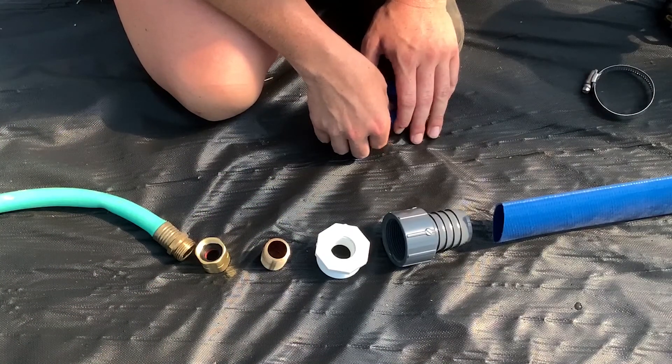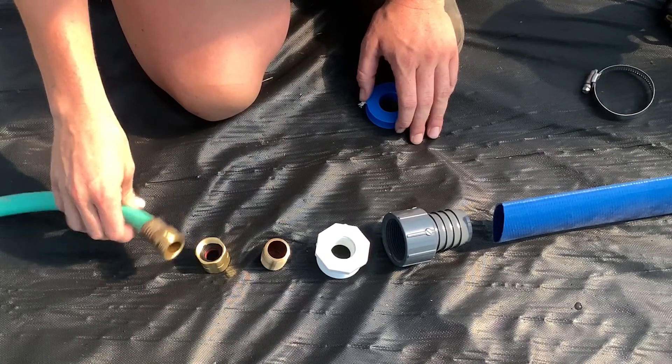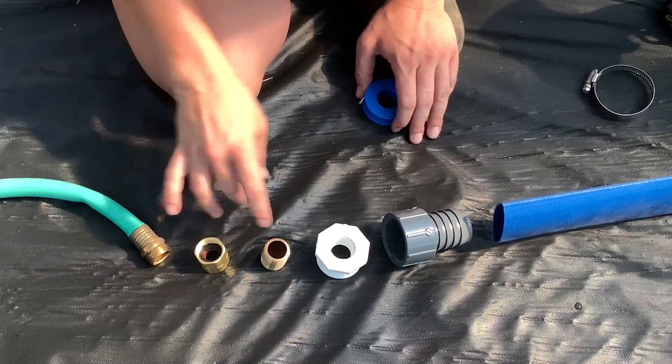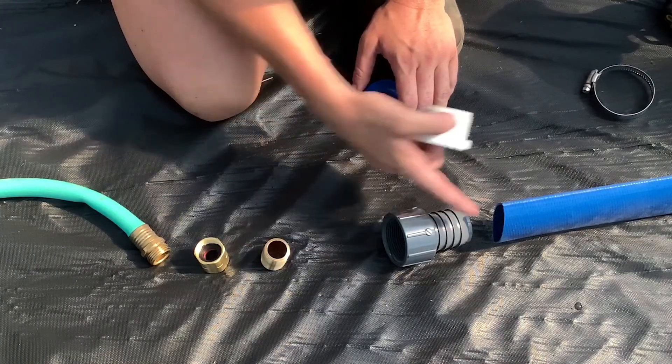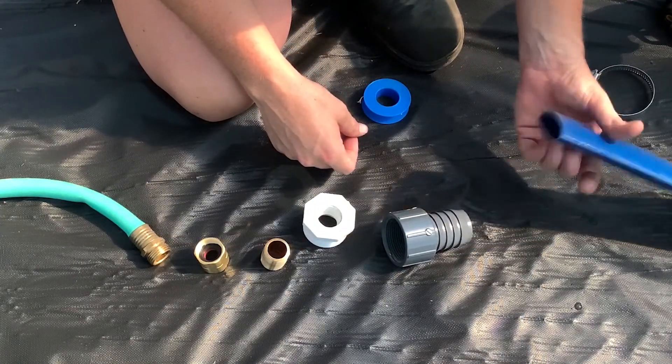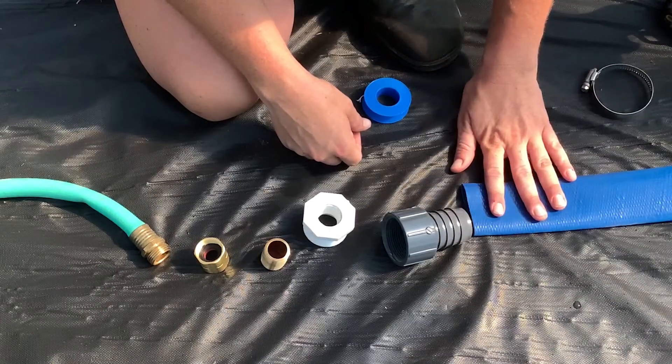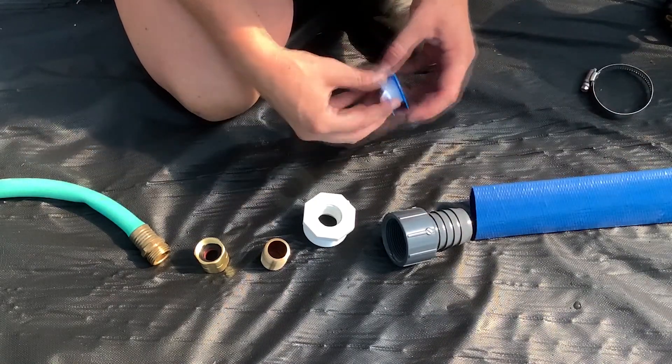Here we are inside the tunnel and I'm going to show you all how to hook up your hose from your spigot through a couple of adapters and into your header line, also known as lay flat. This is inch and a half — they come in two inch — but we just regularly use one inch and a half.